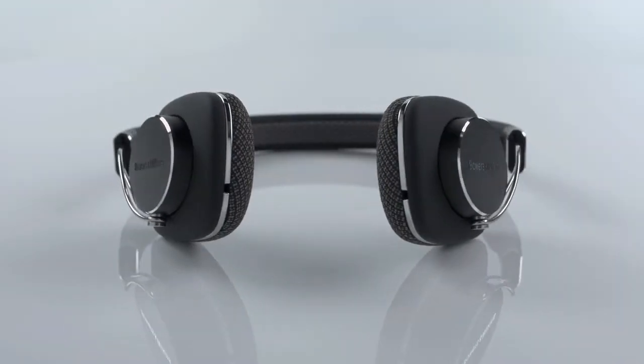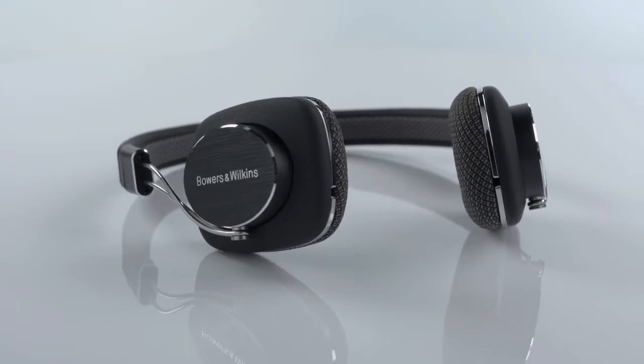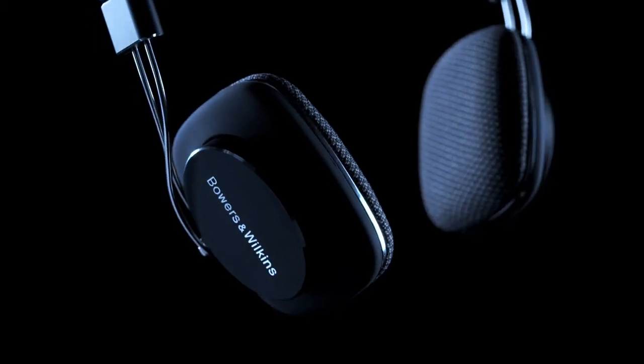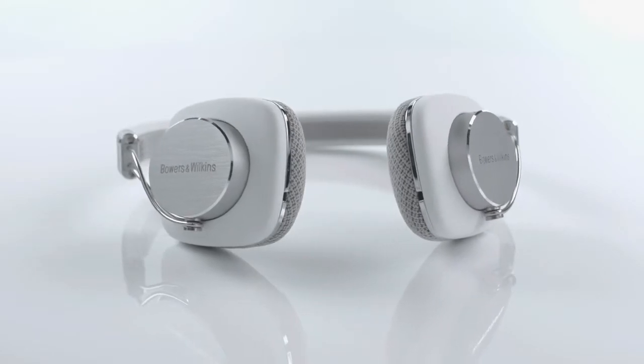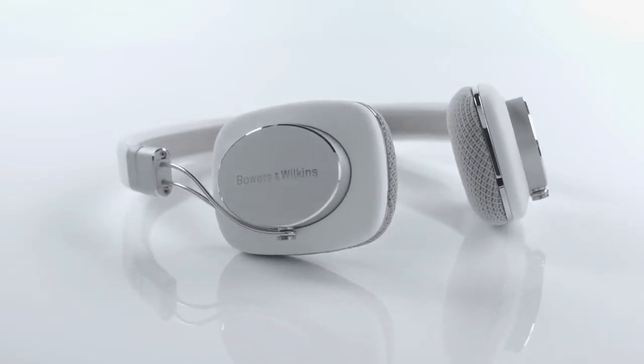With Bowers & Wilkins P3 headphones, everything is designed for the best possible performance coupled with maximum wearability. P3 are light and compact and are constructed from durable rubber and brushed aluminium. But they also feature major technological innovations and provide pristine audio performance on the move.